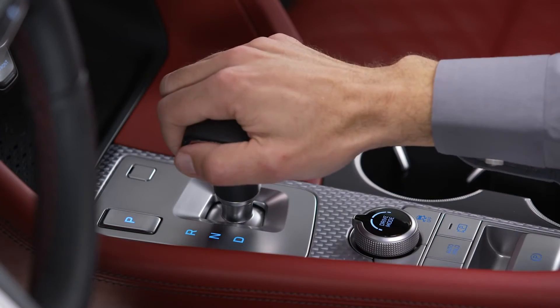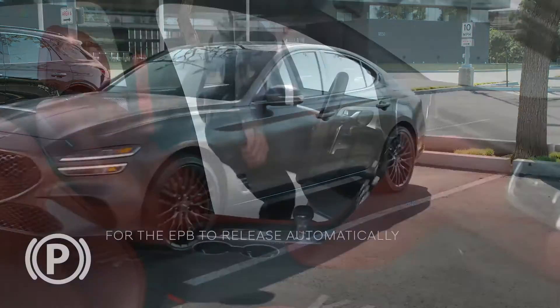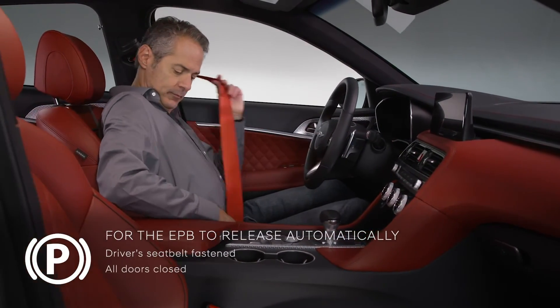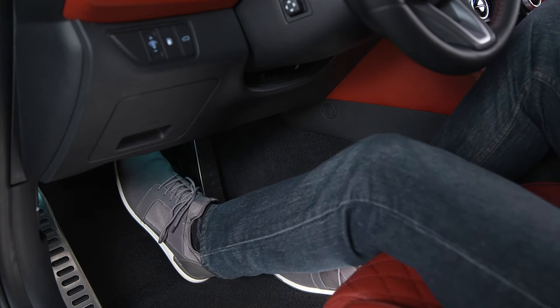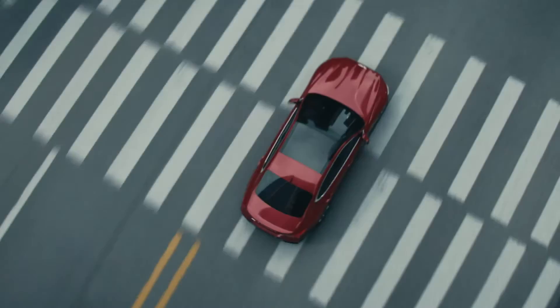The electronic parking brake will release automatically if the vehicle is in Drive or Reverse when you press the accelerator pedal, but you must have the driver's seat belt fastened, all doors closed, and the hood and trunk fully closed. To release the parking brake manually, press the brake pedal and push the electronic parking brake engagement lever.